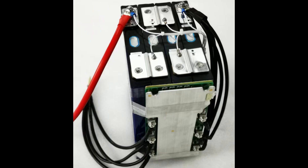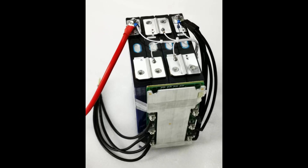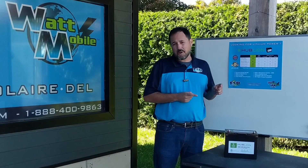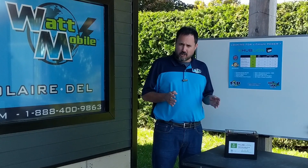All these batteries are equipped with the BMS — the Battery Management System — which protects the charge coming in, any input, but also any output. So if it detects anything wrong, it's going to stop it to protect the battery.